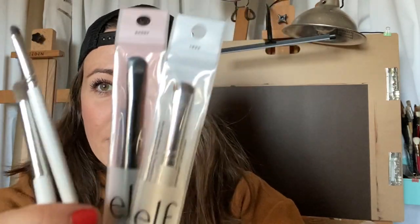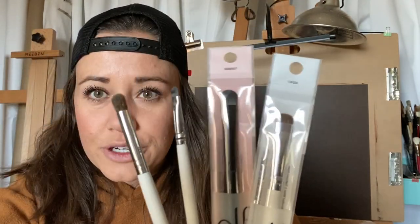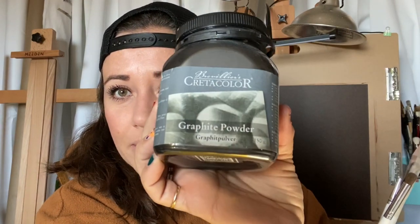Some of you may be thinking these are makeup brushes, but I really like these for blending graphite. I also recently bought some graphite powder — I've never used it before. Using the brushes in combination with the graphite powder creates really nice bases for drawings.